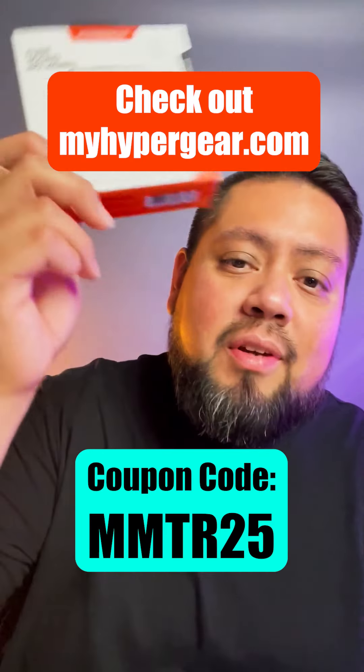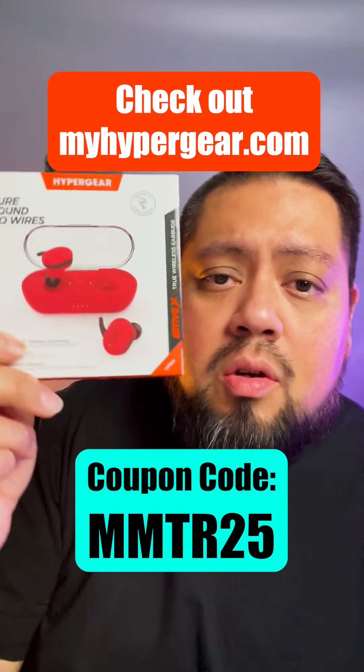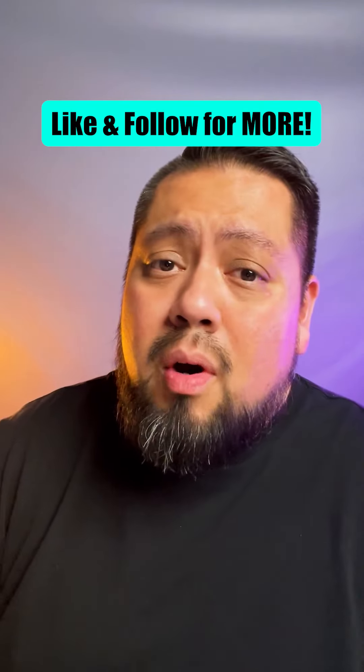These come in multiple colors — there's blue, white, pink, black, and a red case. Stay tuned for part three where I give my final thoughts. If you like this product, check them out at myhypergear.com and use coupon code MMTR25 to get 25% off your purchase. Don't forget to like and follow for more.